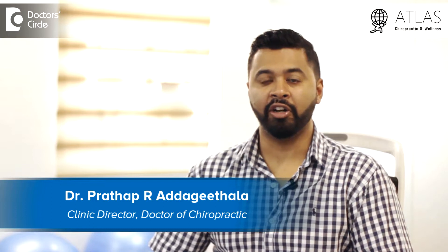Hi, I'm Dr. Pratapadigitala, Clinic Director here at Atlas Chiropractic and Wellness in Indiranagar, Bangalore.